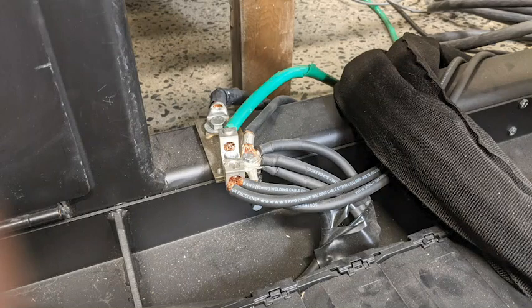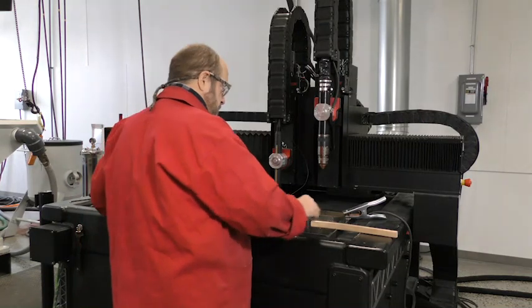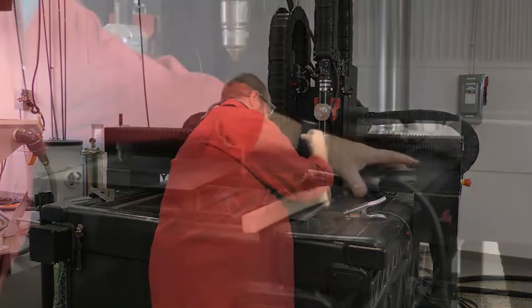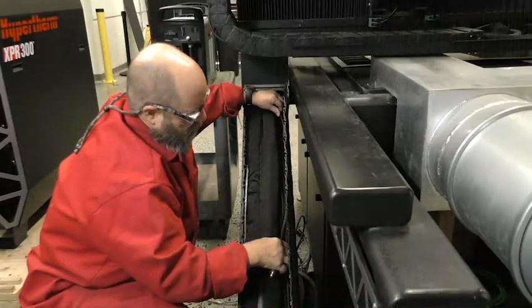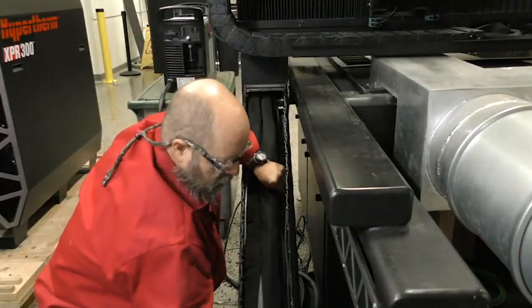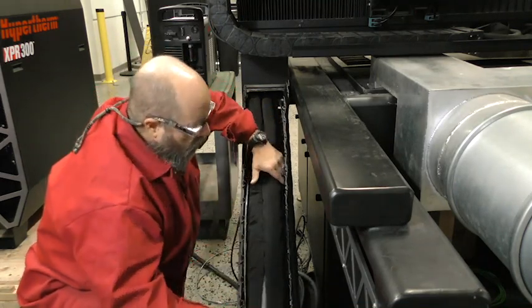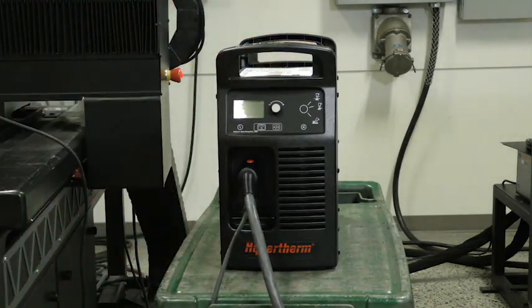Grounding is a critical factor when installing a Powermax Sync plasma system on a cutting machine. Refer to your machine manufacturer's instructions when attaching the work lead from the plasma power supply to the cutting table. Remove any rust, dirt, paint, coatings, and other debris so the work lead makes sufficient metal-to-metal contact with the cutting table. Also, keep the work lead separate from the communication cables if running the lead through the cutting machine track. Connect the work lead to the power supply by inserting the connector and twisting a quarter turn.